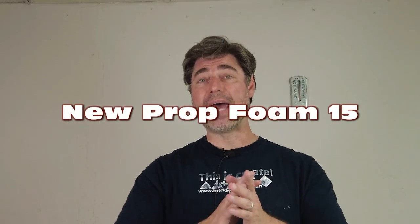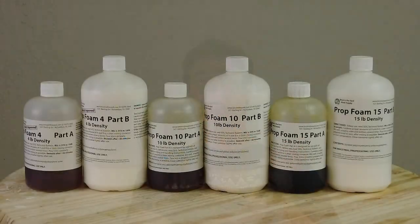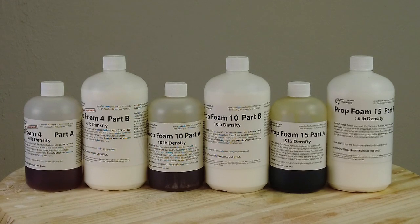We have a new expanding foam added to our lineup of expanding foam products, and this is one of our new flexible foams, which is part of our PropFoam series. The PropFoam series runs from the very relatively soft PropFoam 4, which a lot of customers use to back latex masks and that sort of thing, to the PropFoam 10, which a lot of you have used for prop heads and prop weapons.